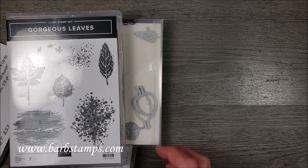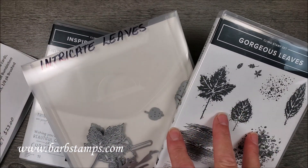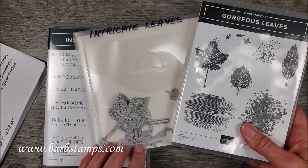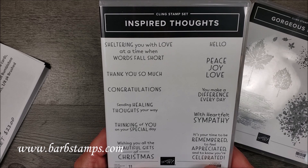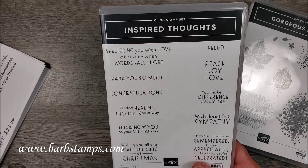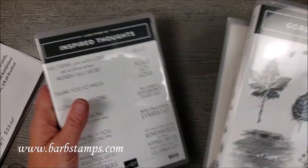The bundle is the Gorgeous Leaves Bundle, which includes the Intricate Leaves dies plus the Gorgeous Leaves stamp set. You can add this to your kit for a total of $102.45, and I'm using the Inspired Thoughts stamp set for my sentiments, which you can add to your kit for $23. The links to everything are in the description of this video, so let me get the supplies for one of the cards and we'll get started.